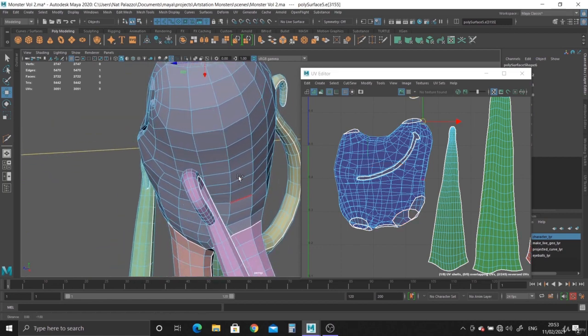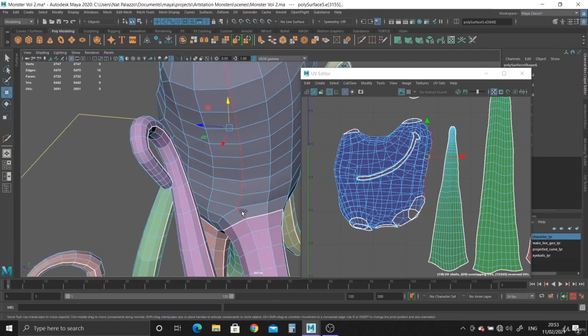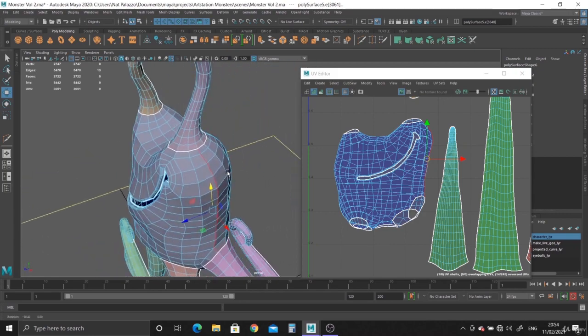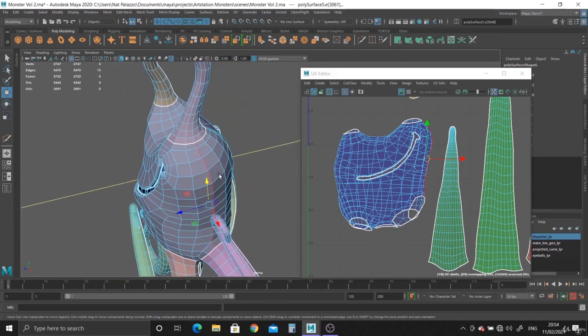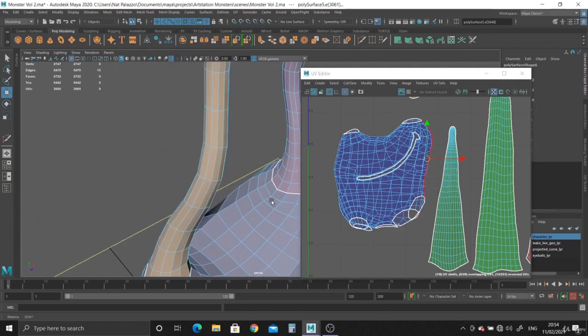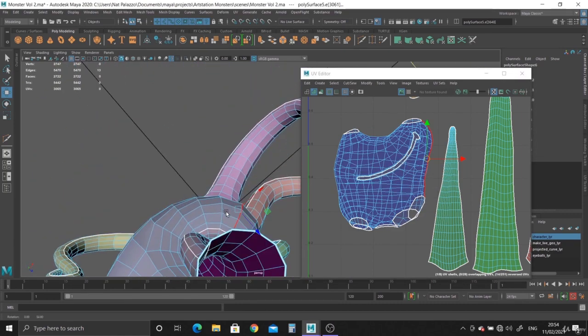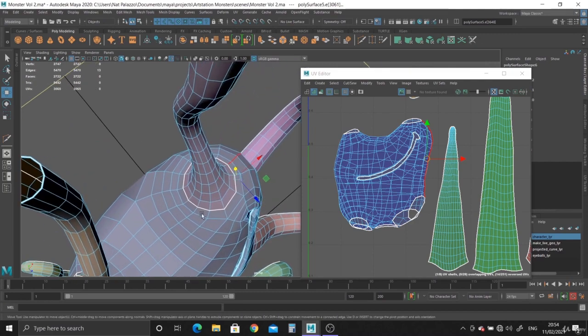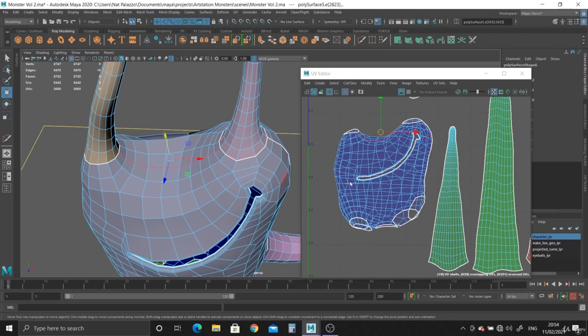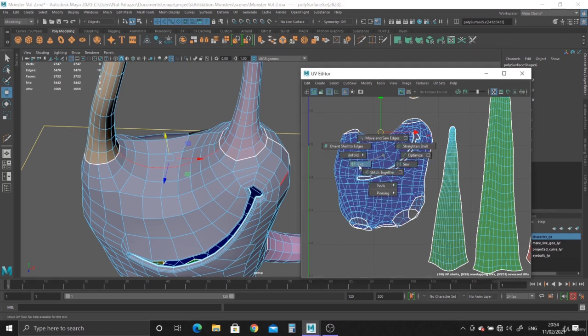We need to basically just split it open. It's that simple. And maybe from here to here, and then here. So let's just cut that — that's our first cut done. And then let's say from here to here, cut.